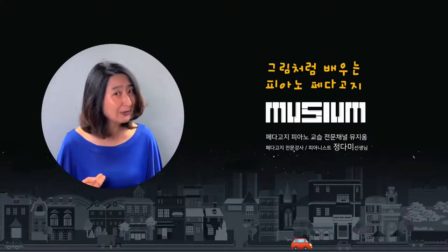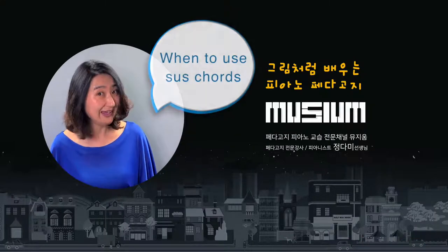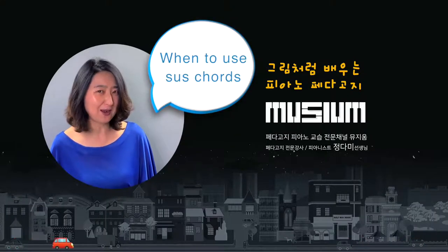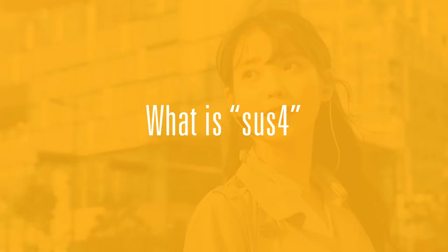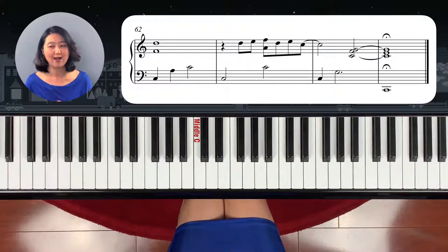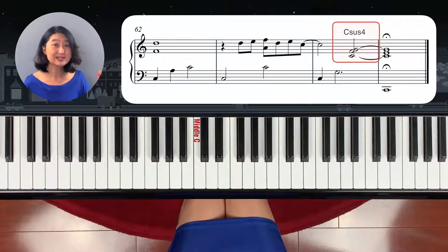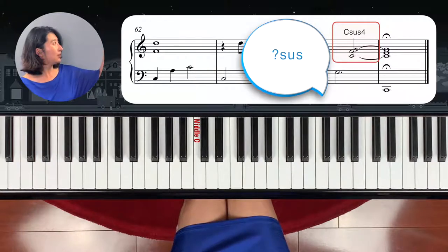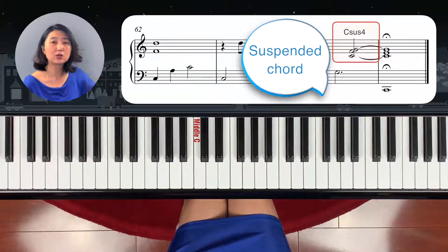In today's video, I will tell you what is the sus chord, how to play it, and when to use the sus chord. Are you ready to learn the sus chord? Let's go. Now we're going to learn a new chord, which is the sus chord. Have you ever seen a sus chord before? Sus chord — we write it as S-U-S. S-U-S means a sustained chord.